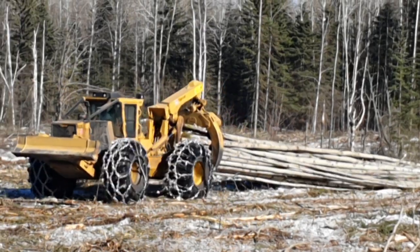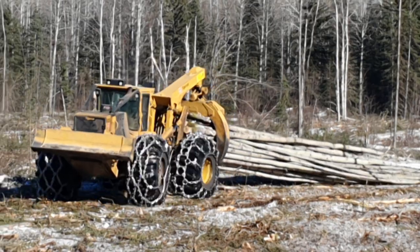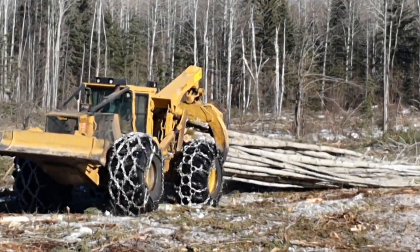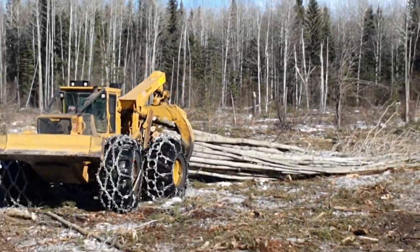All you guys who like to watch swamp loggers, I know why — because they're just cool, cool machines. It's a lot of wood he's got carrying on there.